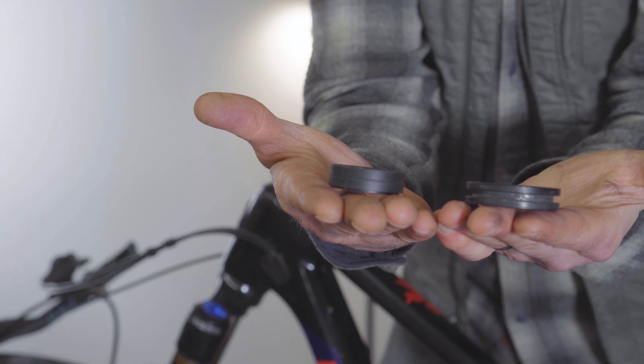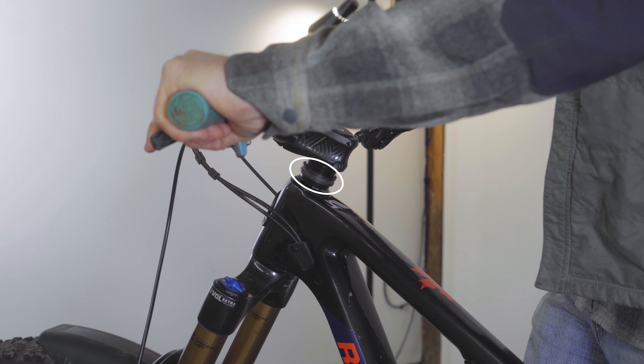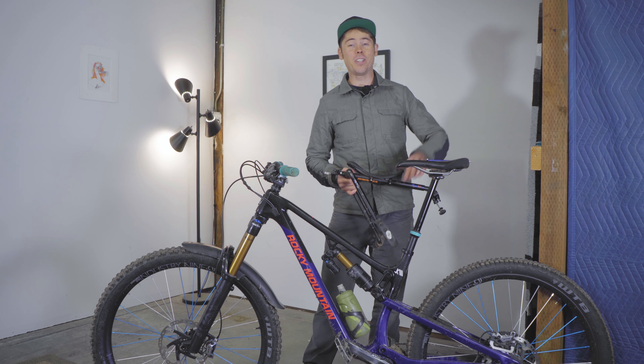Before you install the MacRide, you need to have the MacRide headset spacer already in place. Have a look up here for a video on how to do that.